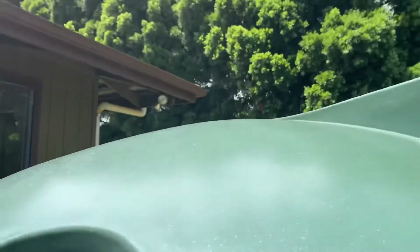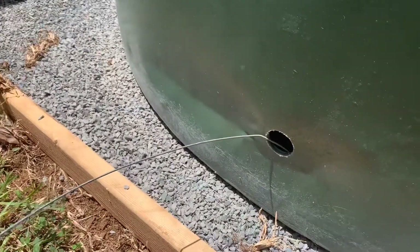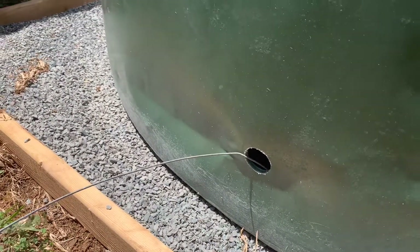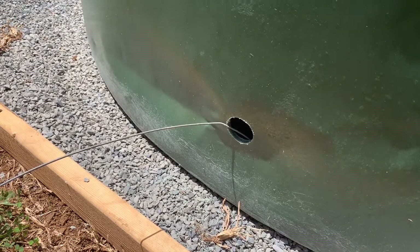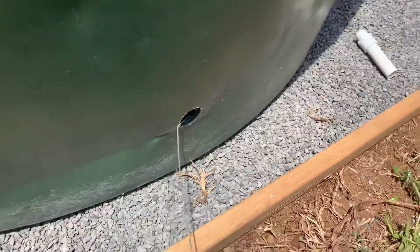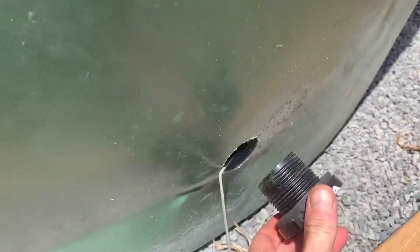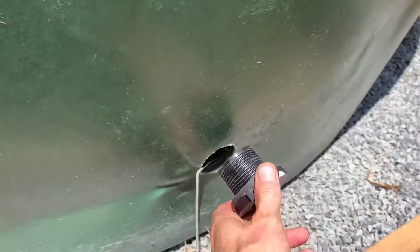Now we are doing the outlet, which Jack's going to help me with here in just a second. Close to the bottom but not all the way to the bottom, because there is a little bit of curvature in the tank and some sediment that will sit down there. We've cut our hole for our bulkhead fitting — we used a one-and-three-quarter-inch hole saw for that — and we checked it to make sure it fit, and it does. It's a good fit.